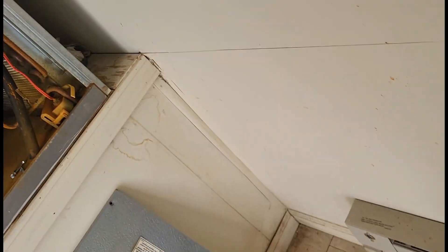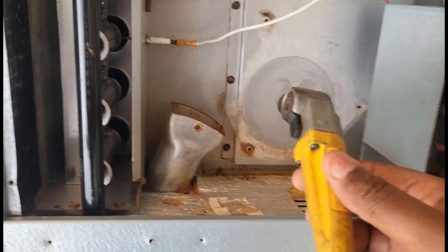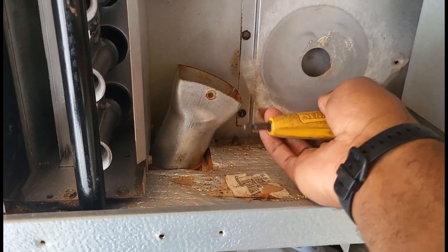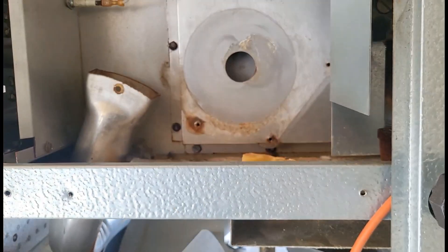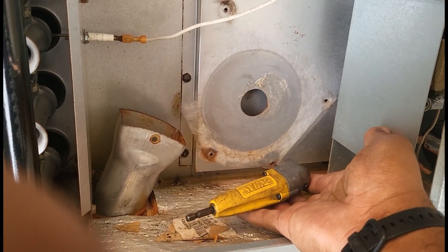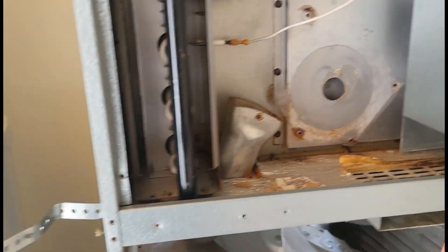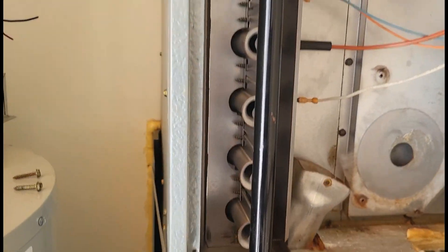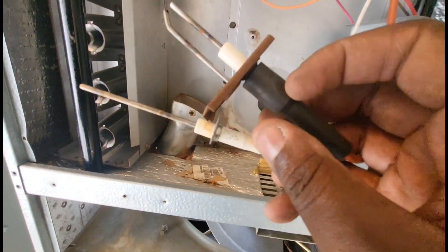For you guys that work on Magic Pack units, I recommend one tool you're definitely going to need: a right-angle drill bit. This is the only way you're going to get your sensors out, your spark rods out, and most importantly the bottom screw on this inducer motor — you can't get it because this hole is below the housing. I don't know why they make it like that, but you can't get it with a nut driver. You've got to use an extension bit with a right-angle bit. That's actually how I was able to get that bottom screw and the inducer assembly out.